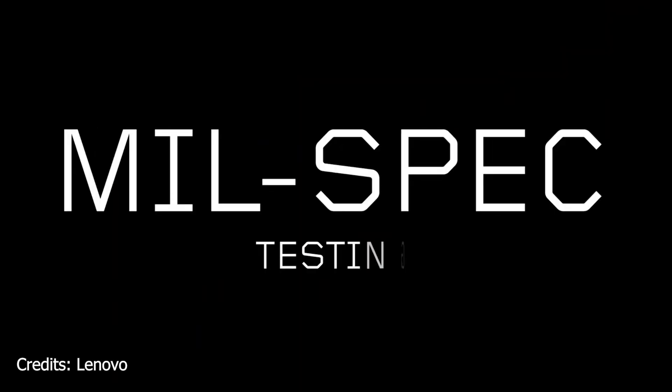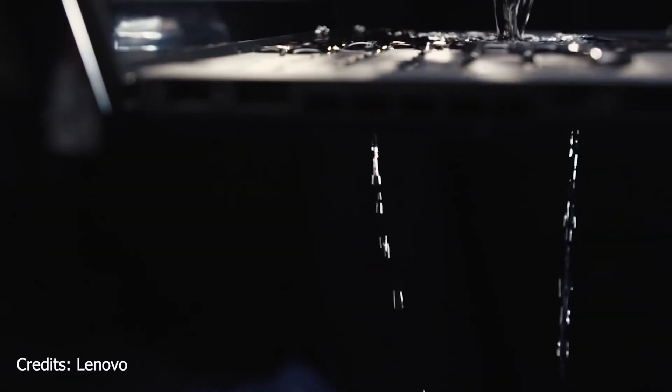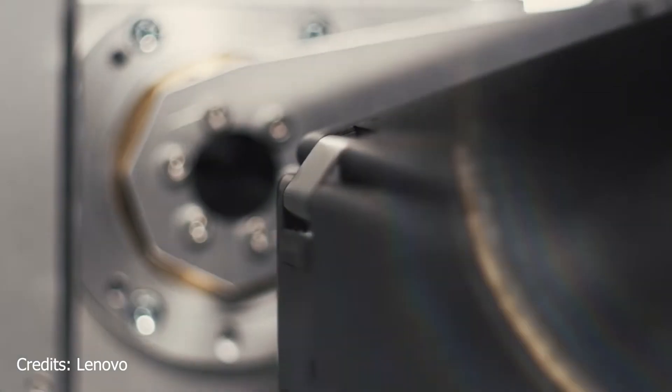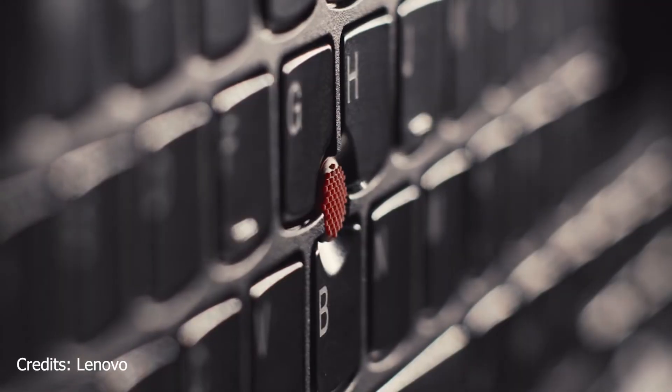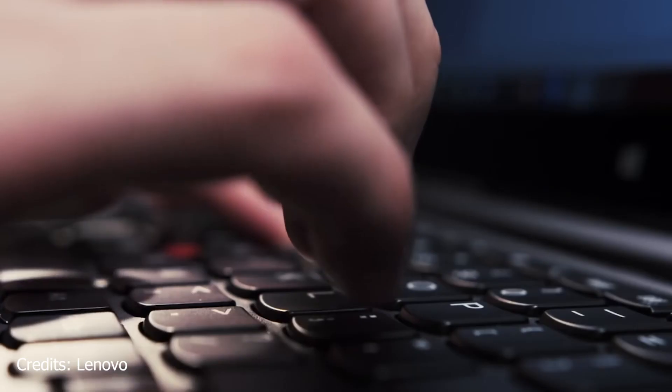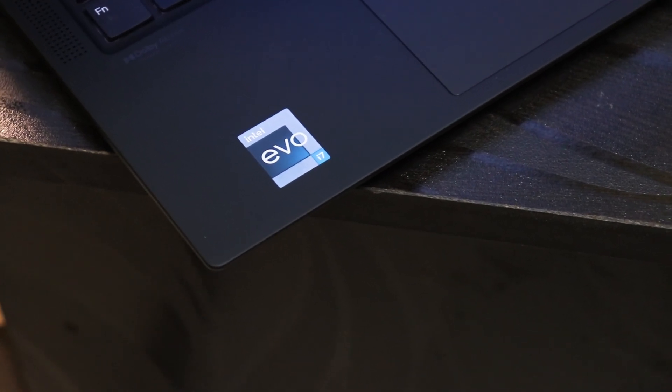This laptop supports both Windows Hello face unlock and fingerprint unlock. As a Lenovo ThinkPad, it also carries military grade certification, meaning you can use it in far more extreme temperature conditions. You can Google Lenovo's military grade certification list — where your MacBook shuts down, this one keeps working. Too high or too low temperatures are no problem for this particular laptop.